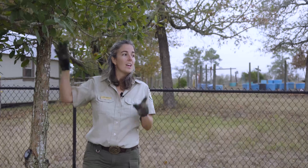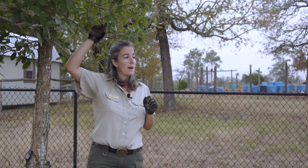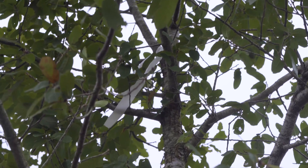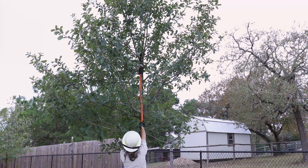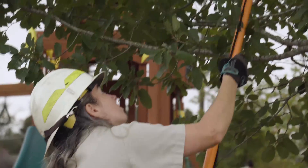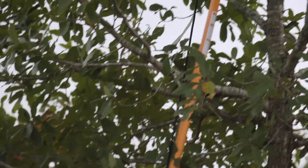We're now done pruning the lowest limbs off of this tree. Up at about ten feet, there's a co-dominant stem where the main leader has broken off into two parts. Over time, that secondary stem can become too heavy and break, causing damage to the tree.